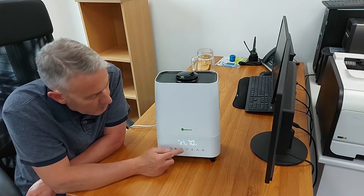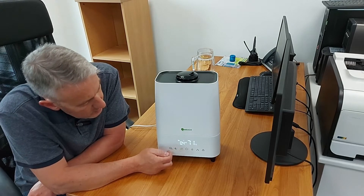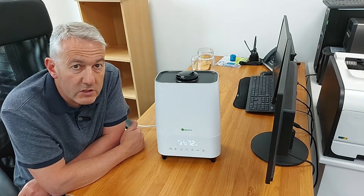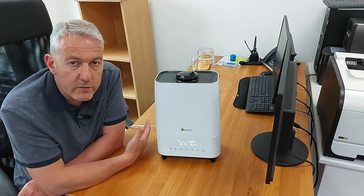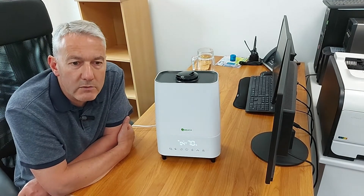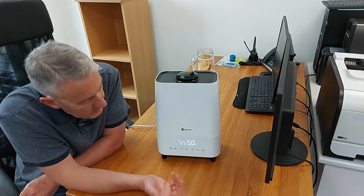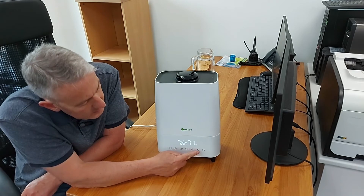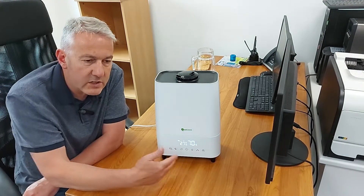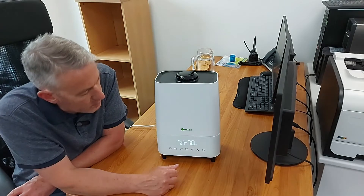There's a timer off function — if you only want the machine to run for four hours, press the timer button until '4h' appears on the display. The H stays on the display so you know the timer is set and the machine will run for four hours then turn itself off. At any time you can press the button to see how long you've got to go on that countdown.